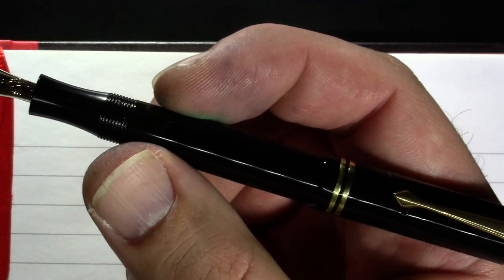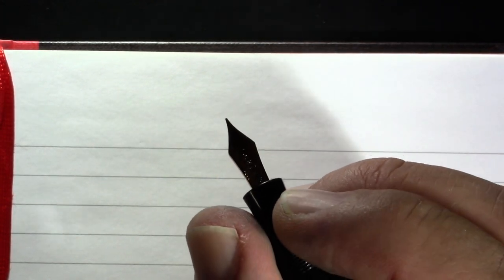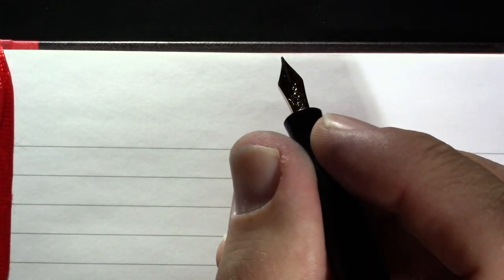I am extremely excited to write with this pen. One thing I will note before I start writing — posted, which I think this is a pen I will have to post — it is a lot more comfortable and I like its girth.